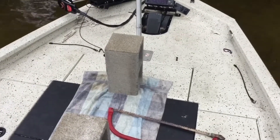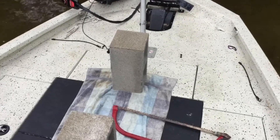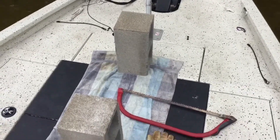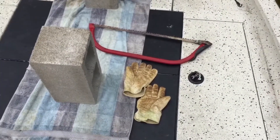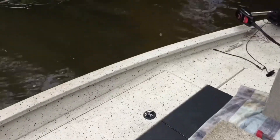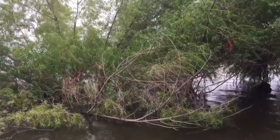Today we're going to build a crappie brush pile on Lake Fork. The material you need is very simple: a couple of concrete blocks, a bow saw, and a pair of gloves — almost a necessity when pulling the brush through the block — and of course the main ingredient, the willow trees.